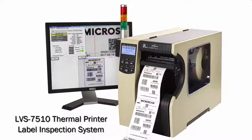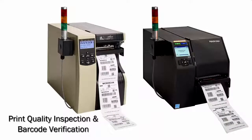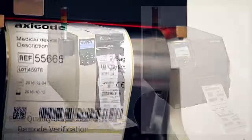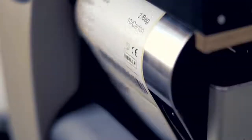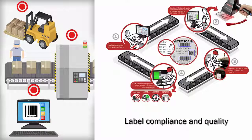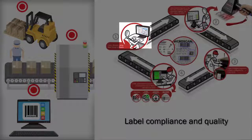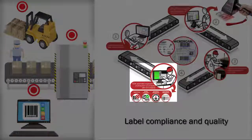The LVS 7510 thermal printer label inspection system provides both print quality inspection and barcode verification with integration into popular industrial thermal transfer printers. Labels are inspected as they're printed with no slowdown in the label printing operation unless a defective label is found. Inline inspection is an integral part of a label compliance and quality approach, which includes label design software, offline barcode verification, and 100% label quality checks.